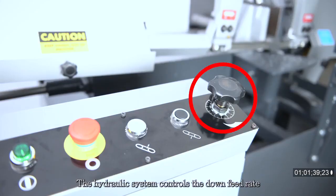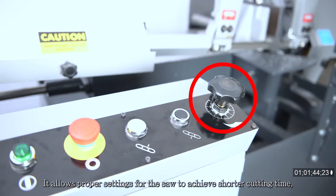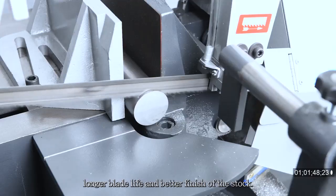The hydraulic system controls the down-feed rate and cutting pressure. It allows proper settings for the saw to achieve shorter cutting time, longer blade life, and better finish of the stock.